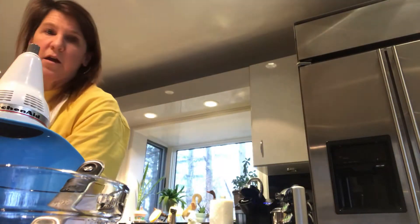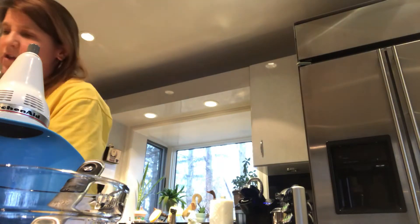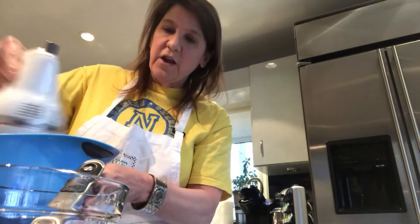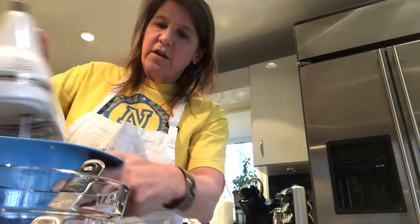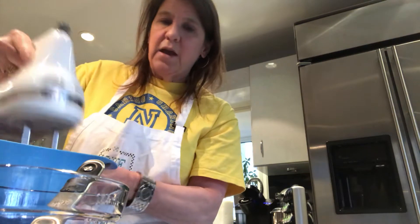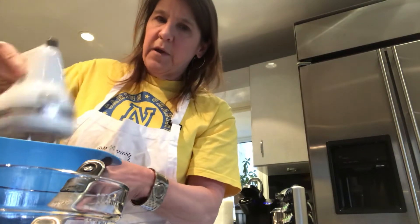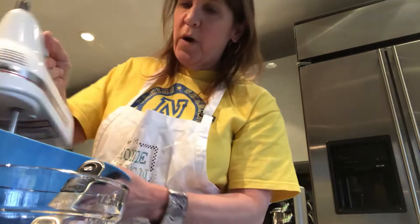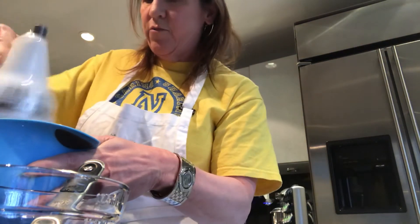Now the coffee with the chocolate — I know you can use decaf — but the coffee brings out the flavor of the chocolate, so it enhances the flavor. It's a nice ingredient to use when baking chocolate. So mix it up. You don't want any lumps, but you don't want it too well mixed — you want it just right.